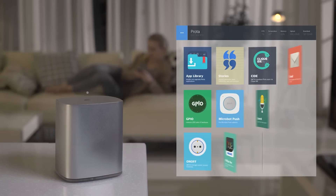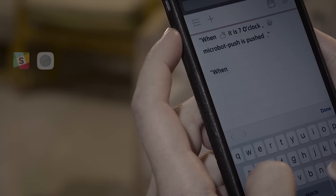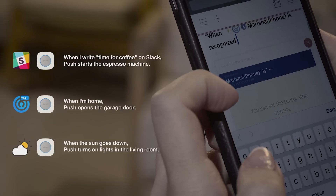Protobox is the brain for MicroBot Push, and it's what automates them with other sensors and services. Using its groundbreaking user interface, all you need to do is scribble a note that describes how you want to automate your MicroBot Push. The autocomplete feature will also help you write rules.